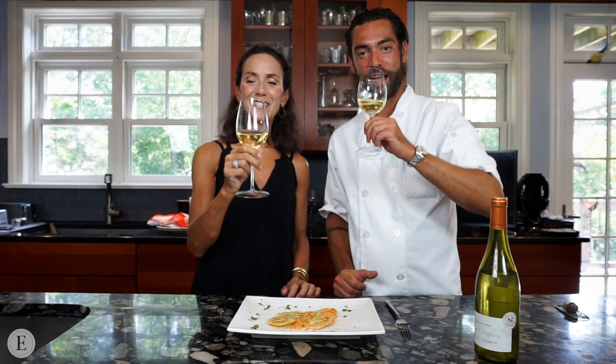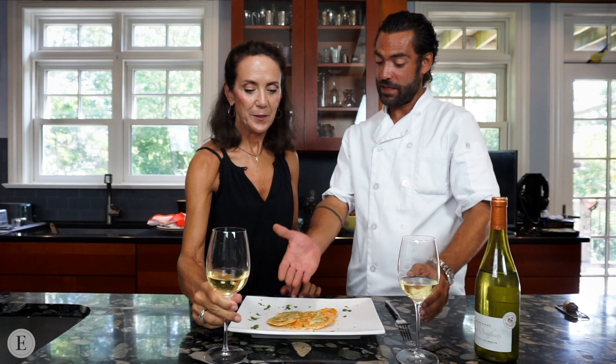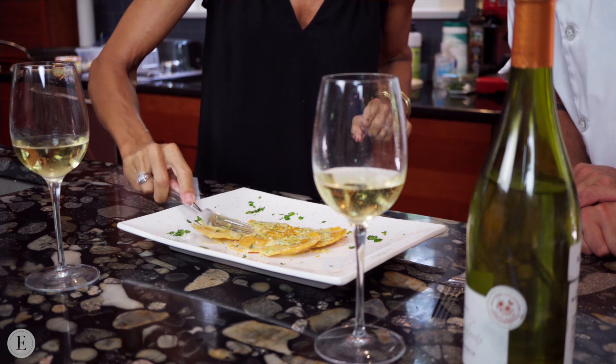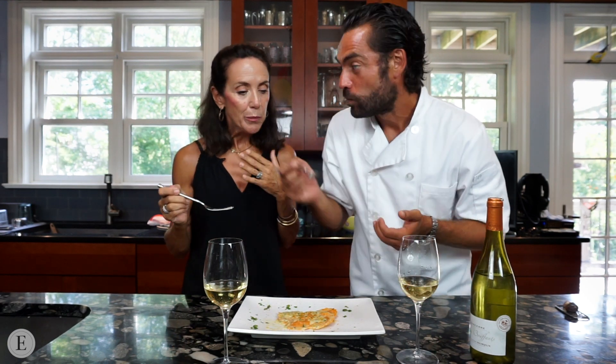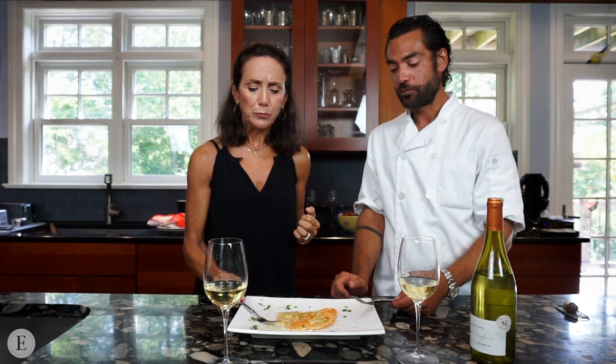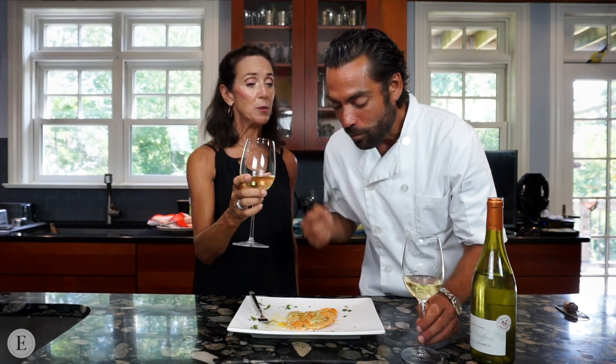Cheers to us, cheers to you guys, and to cooking for you. Oh, that's delicious! Buon appetito — taste it. Here we go, Madame, since we're having a French wine. I am very excited about this, I'm taking a huge bite. Oh my goodness, there are so many flavors. I've got to have another bite. We have to have you here with us sometime. Thanks so much, we'll see you next time.